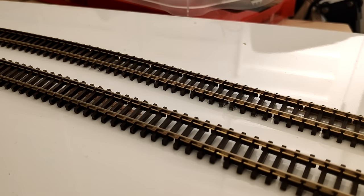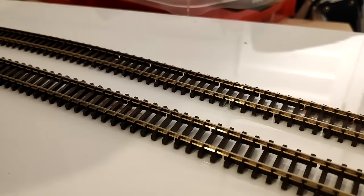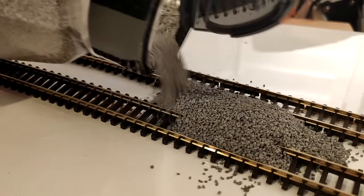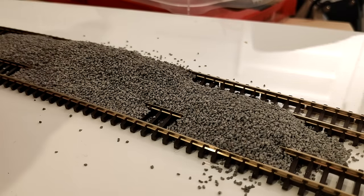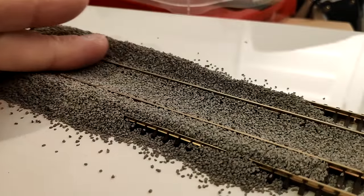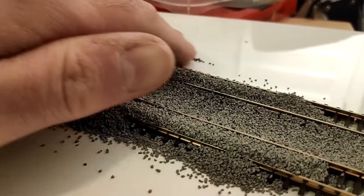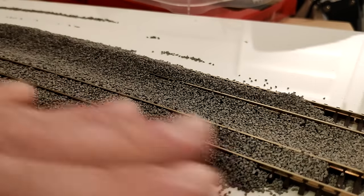I'm going to put a bit of ballast down. What I've got here is Woodland Scenics medium ballast. There's an art to it once you've got it on the board. I'm literally just going to cake a bit on here so you can see. So obviously it's a mess — what I tend to do is fan it out with my fingers, absolutely covering it. I tend to start one end of the track and work my way down.